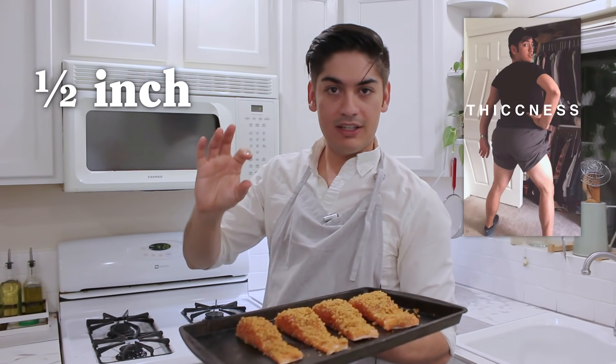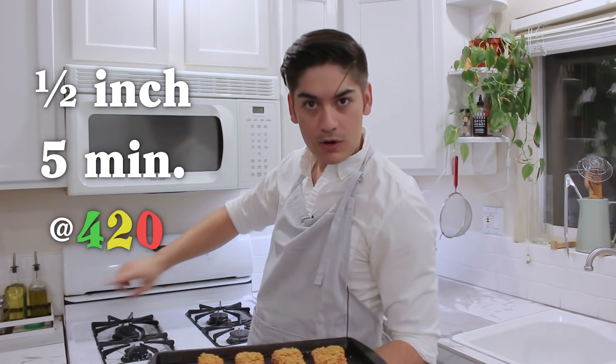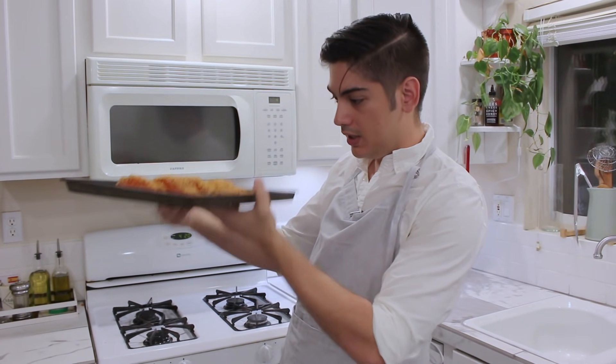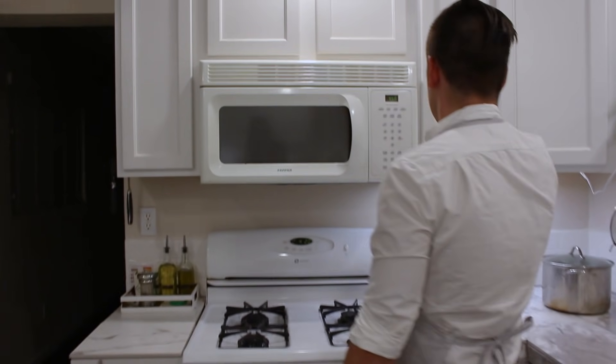Here's the general rule for salmon: for every half inch of thickness at the thickest part, cook it for five minutes at 420 degrees. This piece is about an inch thick at its thickest portion, so I'll shoot for 10 minutes. This is the easiest recipe I've ever done. What are we going to do for 10 minutes?